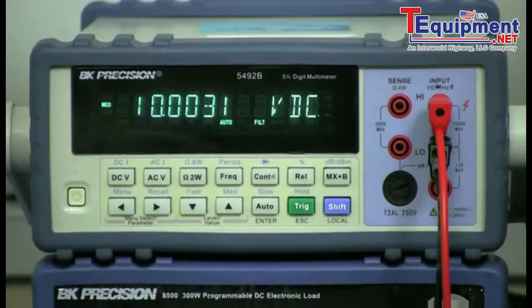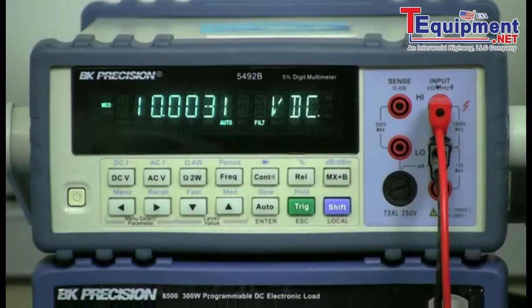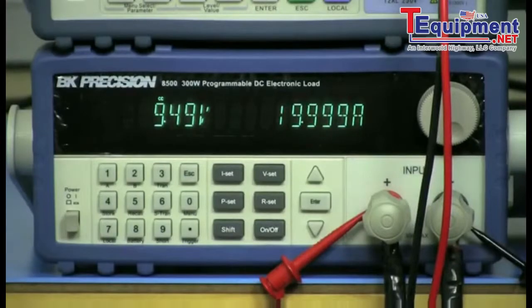Now look carefully at the multimeter and record the voltage reading. Because the 9182 is a linear power supply, the regulation is very tight, so jotting down a high-resolution reading on the DMM is important.